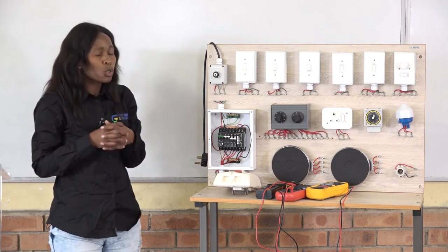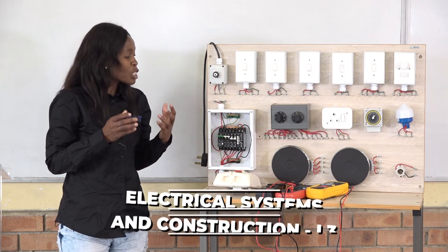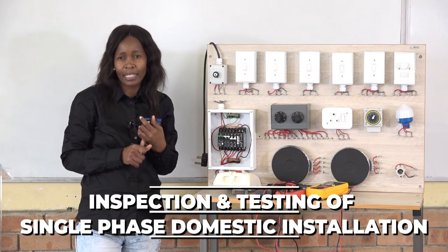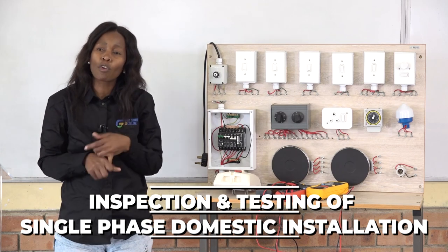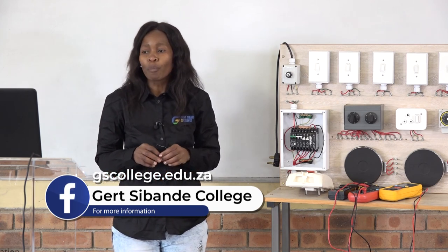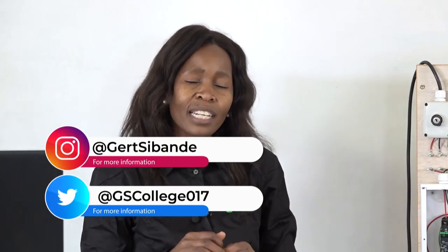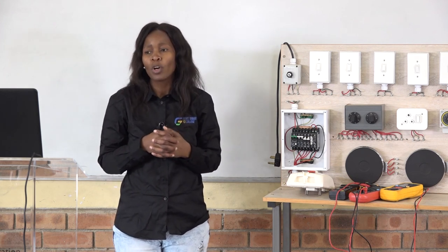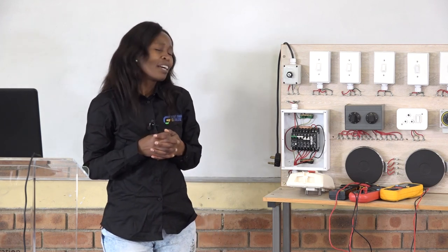All in all, this is about the inspection and testing of our electrical installation. All the values you obtain after testing are recorded in a test report, which is accompanied by a certificate of compliance. Today our lesson was based on testing a single-phase installation. I believe you've learned more about the distribution board, the meter box, and the testing instruments used to test wiring installations. Try to practice — especially visit your workshop — and you'll be able to test the equipment there. This is the end of my lesson. I hope you enjoyed it and see you next time.